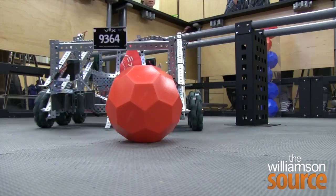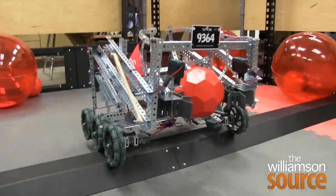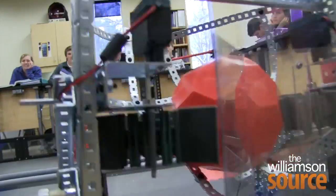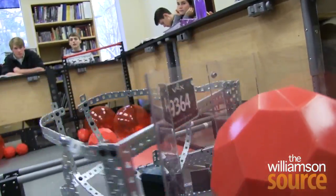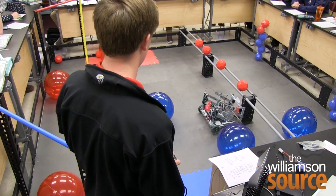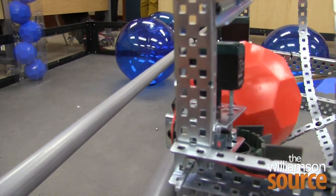At the regionals, the goal was to build a robot that would pick up these balls, get across an obstacle course that included bumps and rails, and eventually get them into these tubes on the other side. The robot has to fit within an 18 by 18 by 18 inch box, and just being able to build it within that and having everything fit and still work is a pretty difficult thing to do.